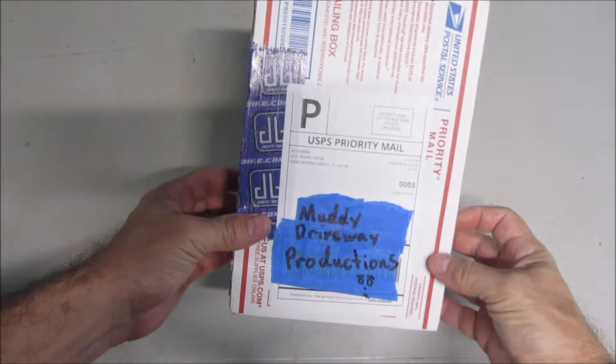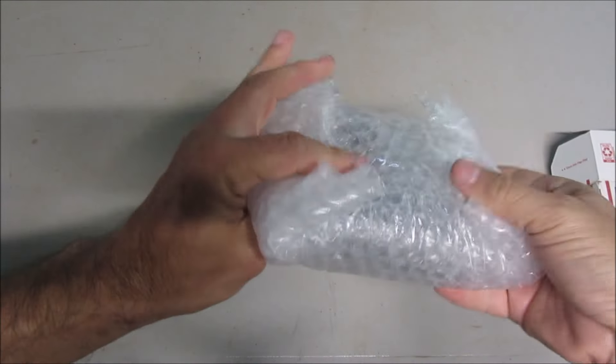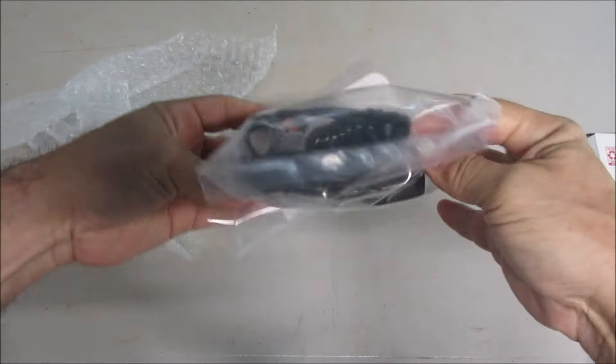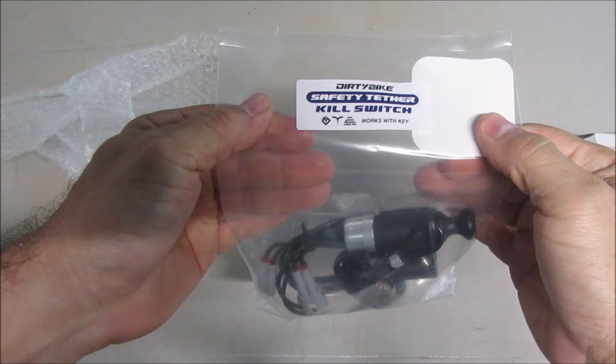How's it going guys? I got something new to unbox today. This one's from Dirty Bike. Dirty Bike Safety Tether Kill Switch.